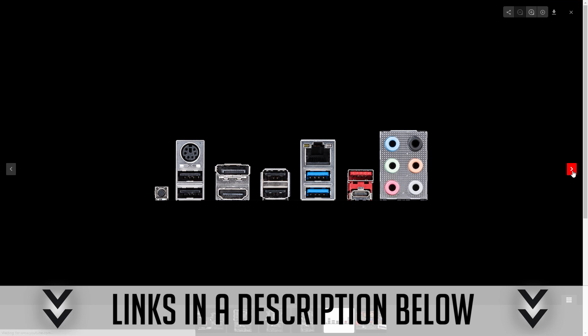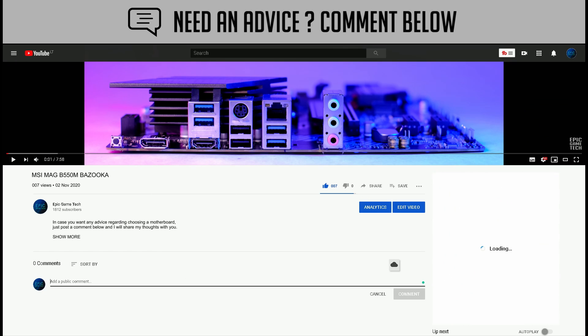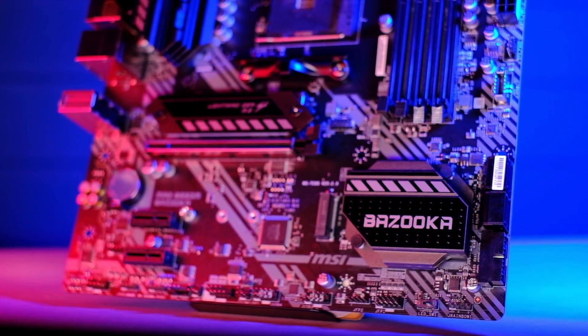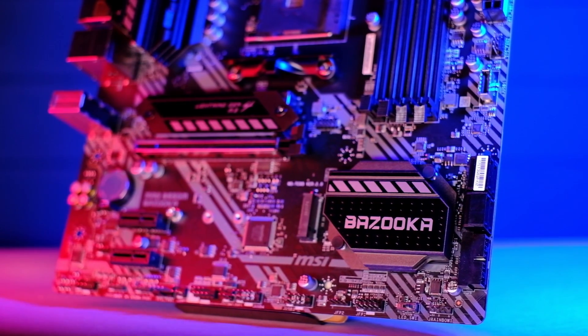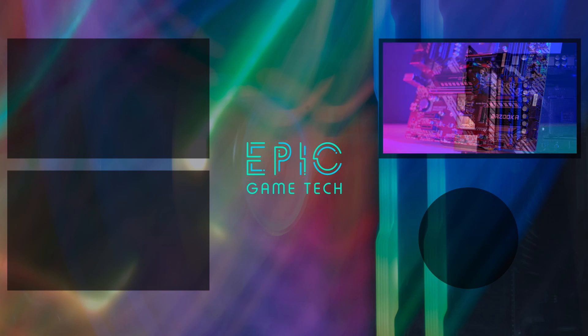I will leave links to all of these B550 motherboards in the description below. In case you have any questions or doubts regarding any board, just leave a comment and I will get back to you. I hope you enjoyed the B550M Bazooka overview, and you can find even more videos by clicking here.